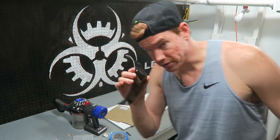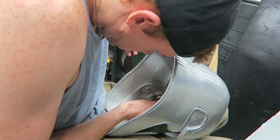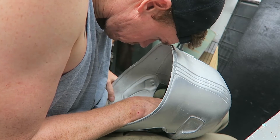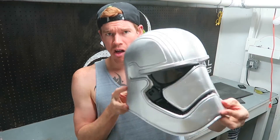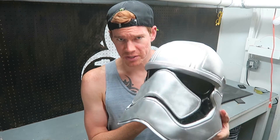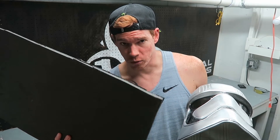Now I'm going to glue the eye shield into place. The last thing I need to do is add padding on the inside of the helmet — I'll cut strips of an old exercise floor tile and hot glue them inside.